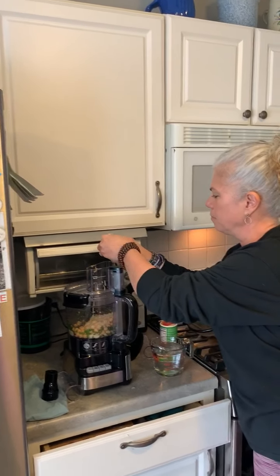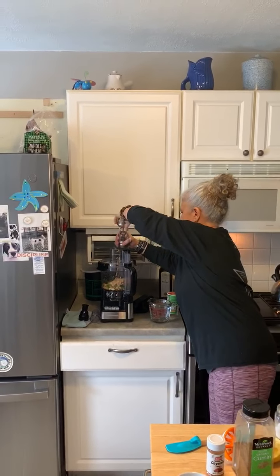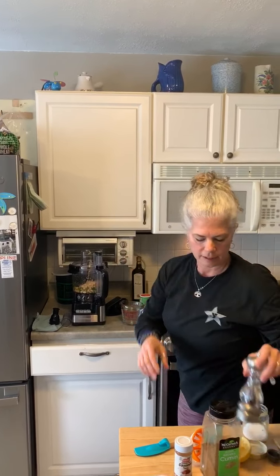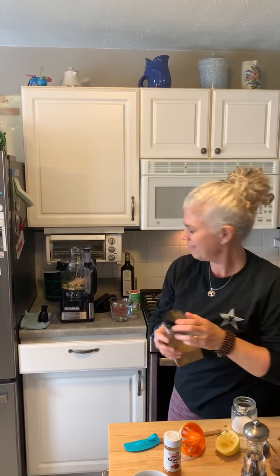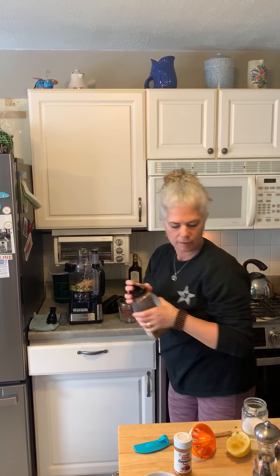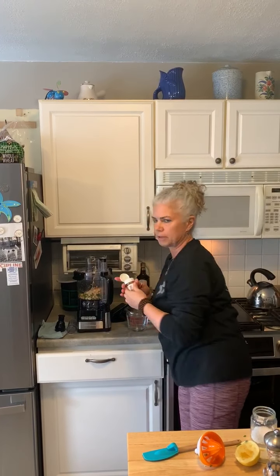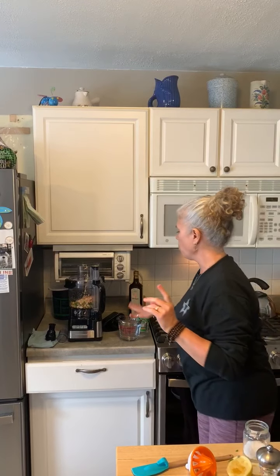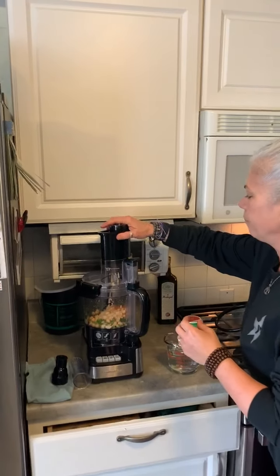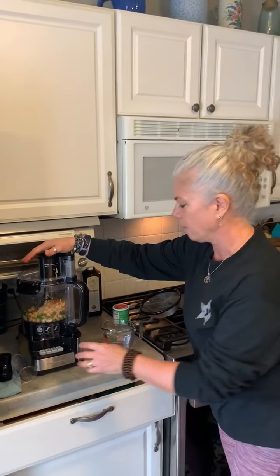It calls for about a teaspoon of salt, some freshly ground pepper — I'm not measuring, as usual — but you can do the final taste test and decide if you need to add some extra salt or extra pepper. Just be careful, you can add too much very quickly. I also have some water if it seems too thick. This one is fat-free besides the fat in the tahini. Some people might add olive oil, but I don't.